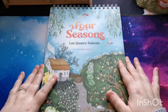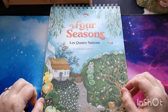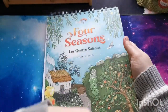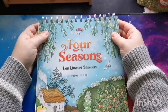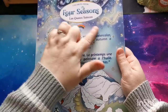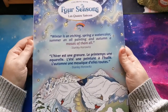Hi everyone, good afternoon and welcome back to the channel. Thank you so much for joining. In today's video I'm going to be sharing a flip through of this gorgeous book which I have really kindly been sent by the team over at Color Year. This is their new Four Seasons coloring book. We have this beautiful matte front cover with the spiral binding along the top, and on the back there's a little quote: 'Spring, a watercolor; summer, an oil painting; and autumn, a mosaic of them all' — a quote by Stanley Horowitz. Absolutely beautiful.